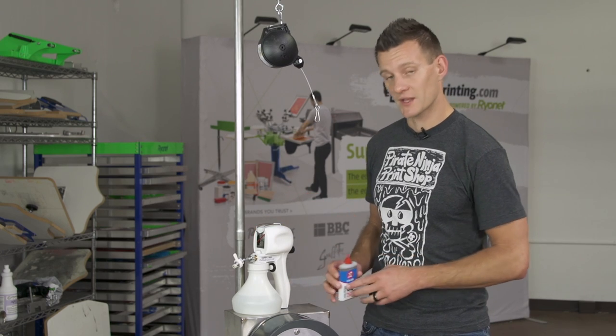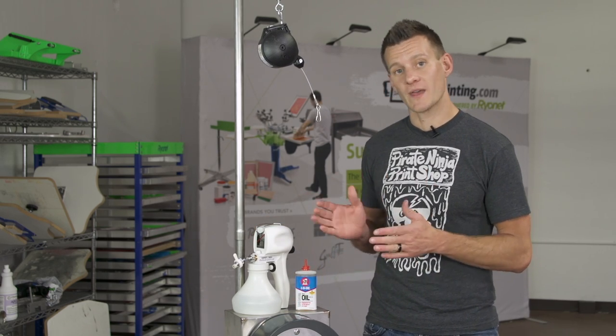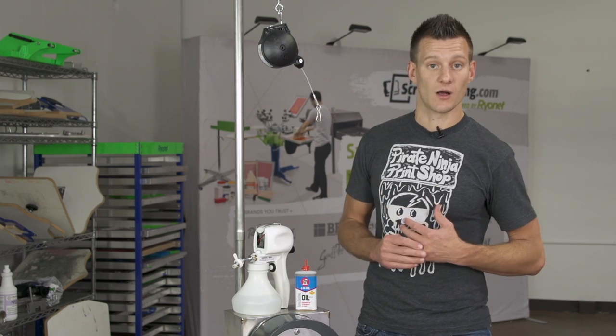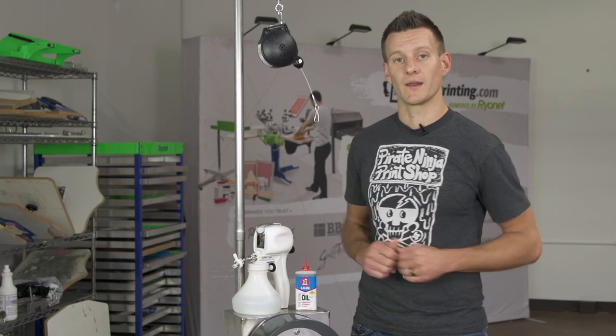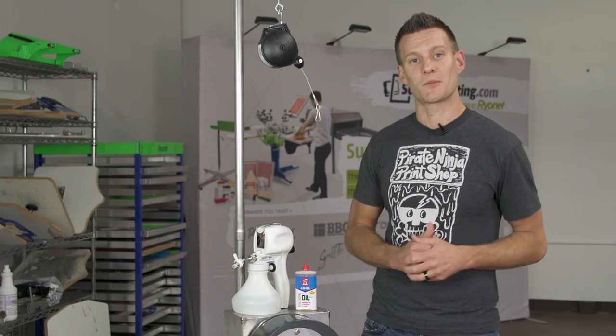Also, very important — once again, to stress — take care and lube the gun if you are going to use water in it. And even if you do that, the guns will probably not last as long as if you're using the chemical designed for the gun. Thanks a lot for watching, screen printers. Be sure to subscribe to our YouTube channel for more awesome screen printing videos.